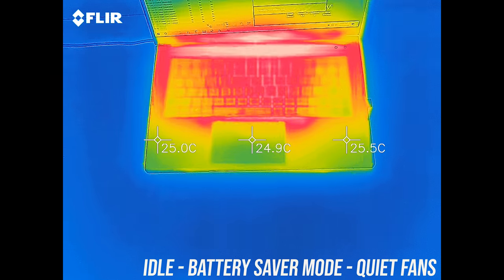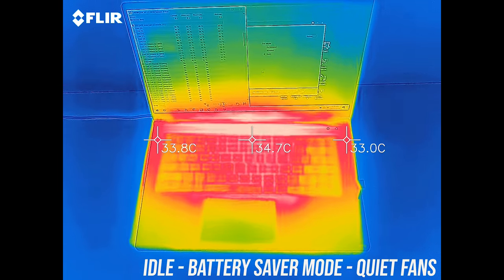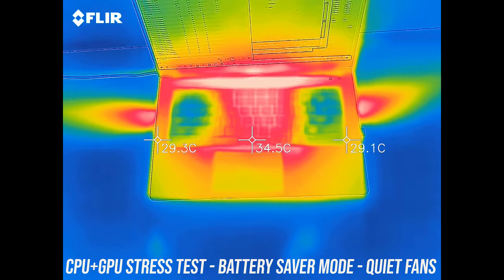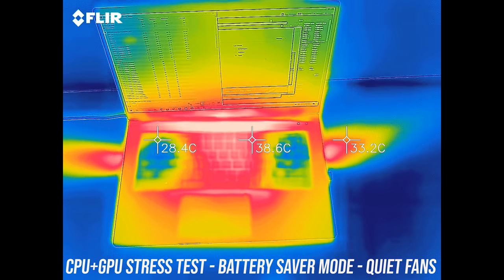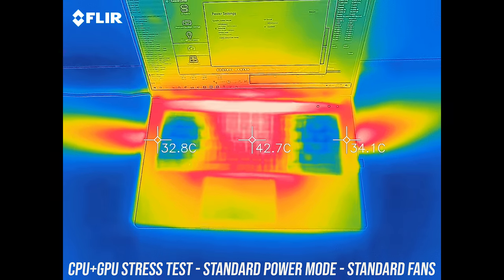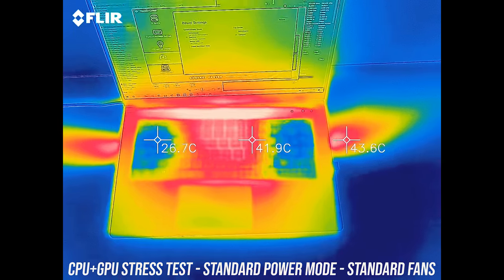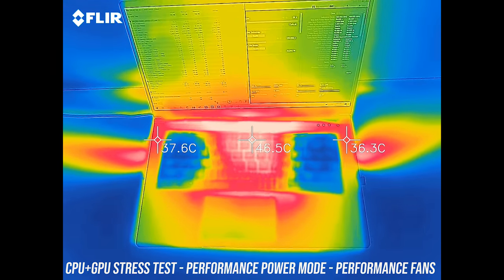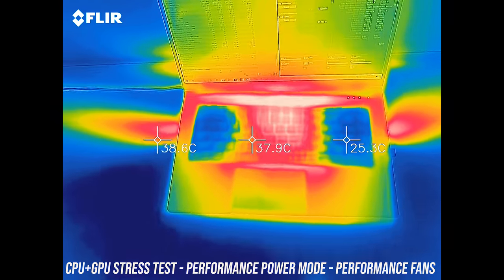As for the external temperatures where you'll actually be putting your hands, at idle it was in the mid 30s in the center — no issues there. With the stress tests running in battery saver mode it's only getting a few degrees warmer. Stepping up to balanced mode got a little warmer, mid 40s in the center and up to 50 degrees right up the back in the middle where it was now starting to get hot. With performance mode enabled it's actually a little cooler while also performing better, as the fan speed increases.